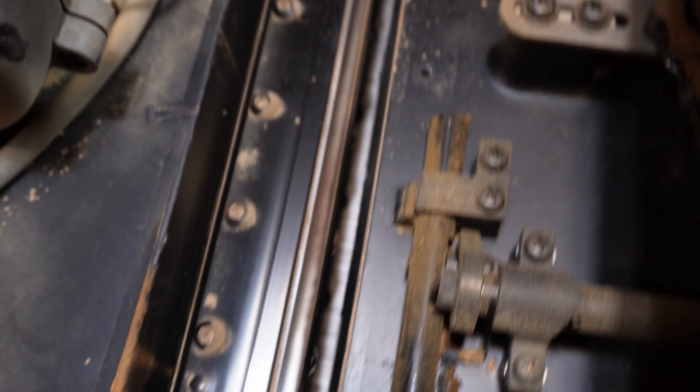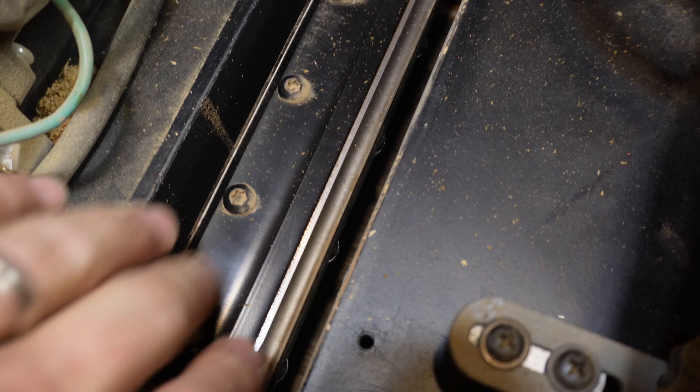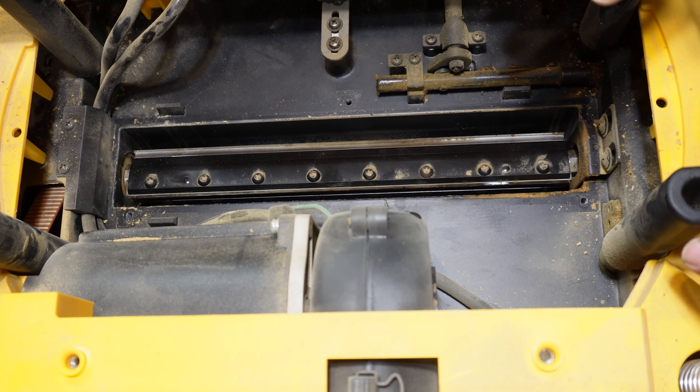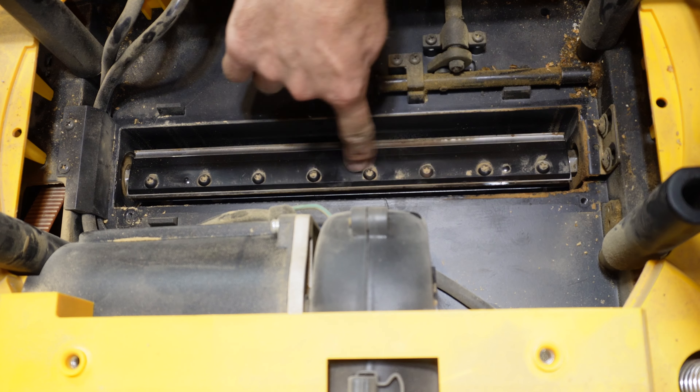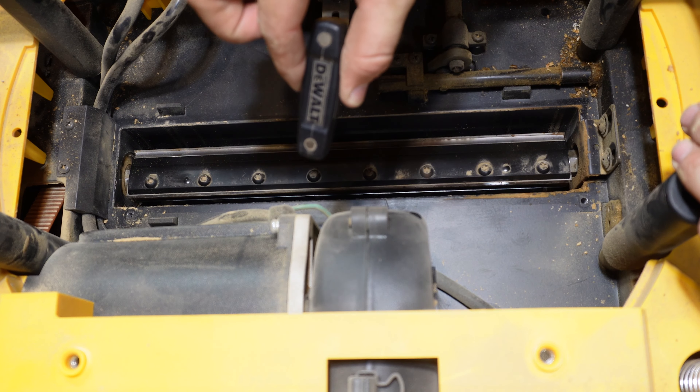That center part is where the knives are, and you need to be very careful that you don't touch them with your hands in the wrong way. This row of screws is what needs to come out next. Use your tool for that.